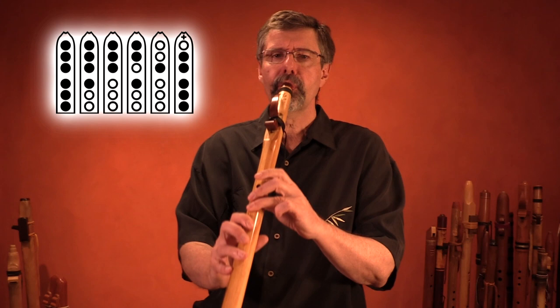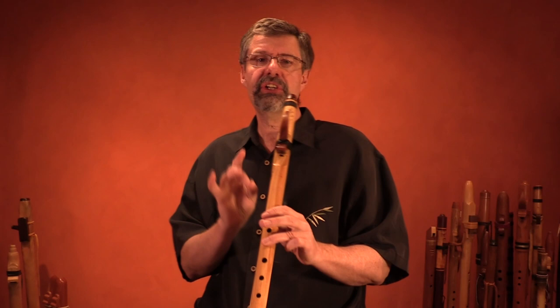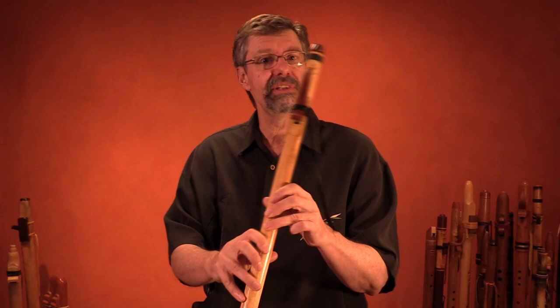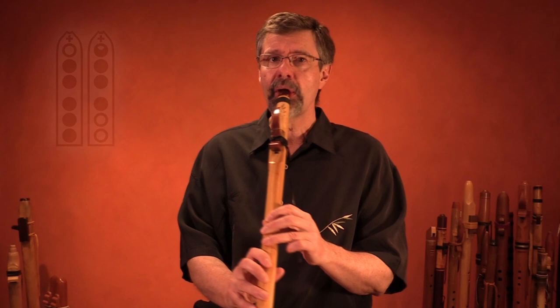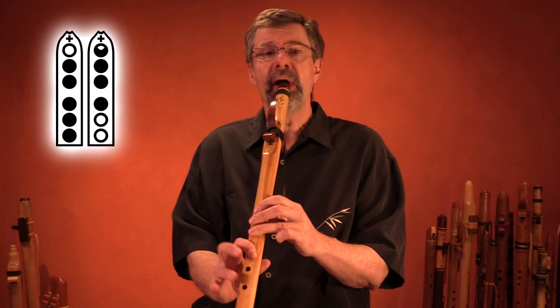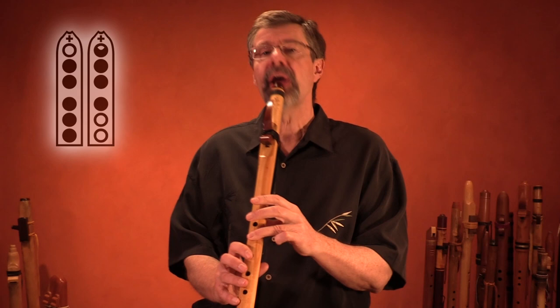I'm going to show you one more note that's achievable on this flute and a small percentage of Native American flutes — it's a note in the second register. I'm cracking the top finger and picking up my bottom two fingers. On this flute and a few other Native American flutes, you can reach this note. So if you find a flute that works, great. If not, the note's not really needed.